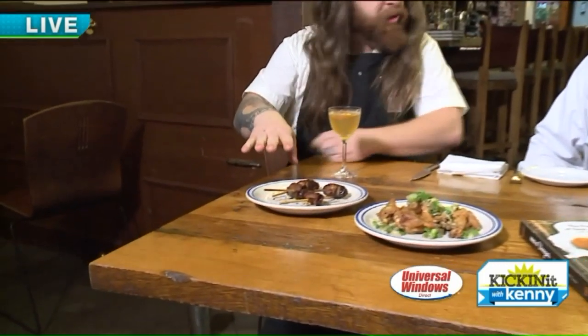House of Vinegar. All right, so here we go. We made two dishes. Talk about the two dishes. So here we have Devils on Horseback, a classic old English dish with a modern twist.